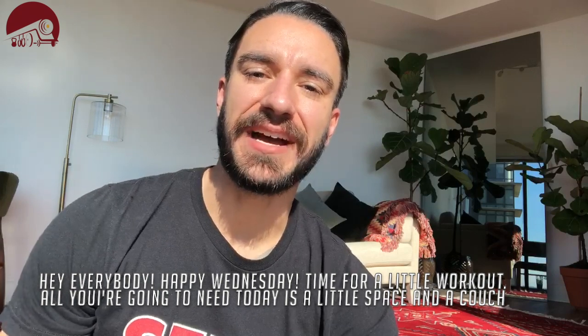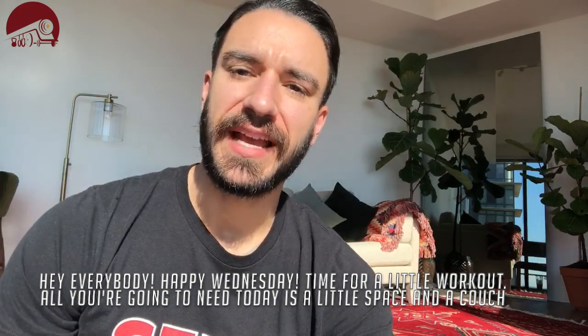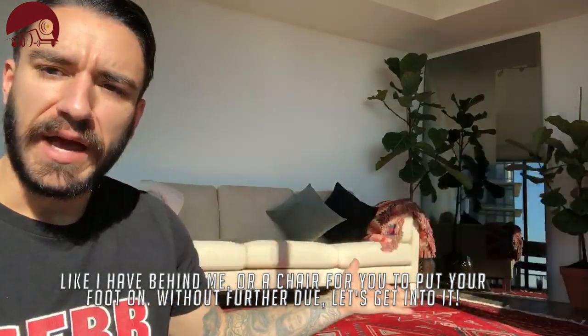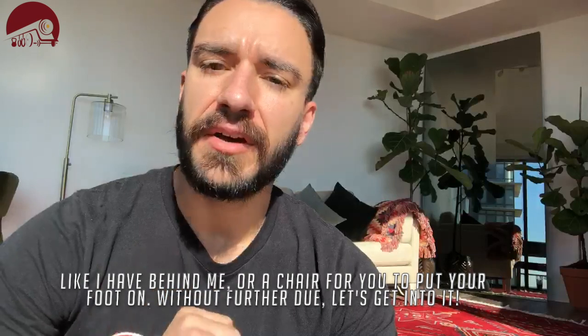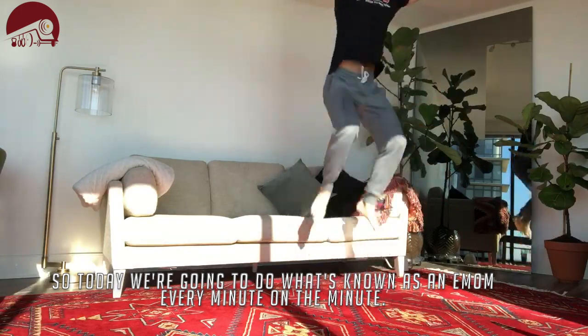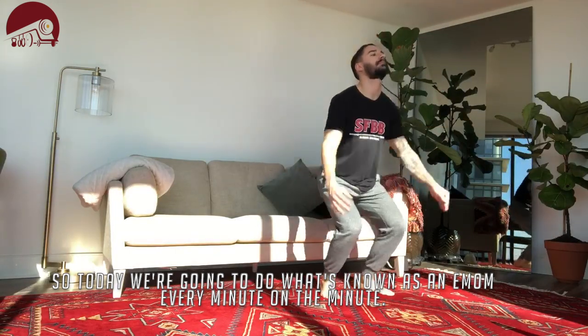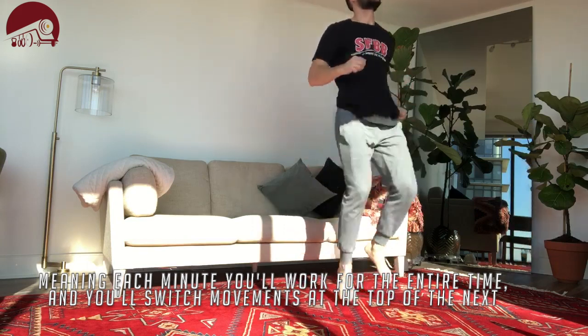Hey everybody, happy Wednesday! Time for a little workout. All you're going to need today is a little bit of space and a couch like I have behind me, or a chair, for something to put your foot on. Today we're going to be doing what's known as an EMOM — every minute on the minute — meaning that each minute you'll work for that entire time and then switch movements at the top of the next minute.